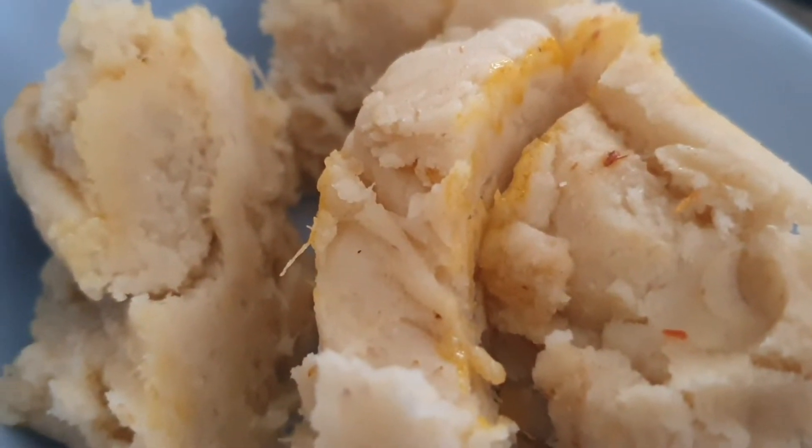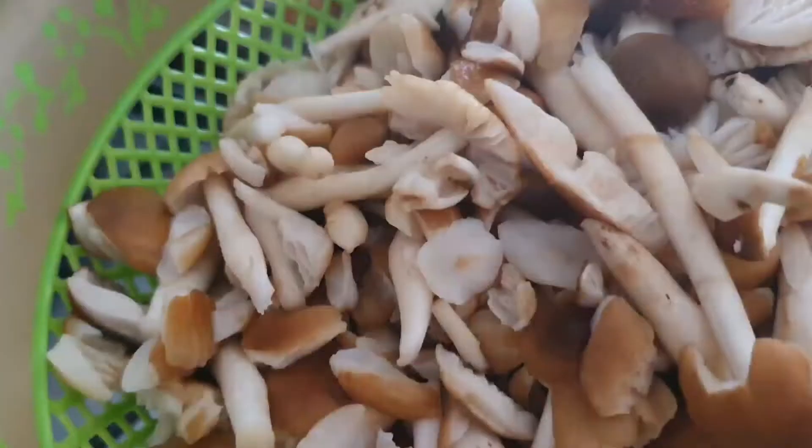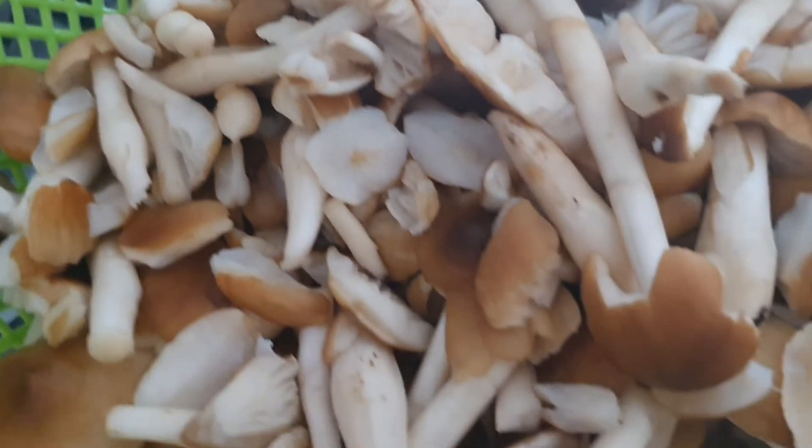Now it's time to thicken the soup. You don't want to just dump the whole thickener into the soup — do it gradually, in chunks, and try to scatter them. The smaller the chunks, the easier it is to thicken the soup. You don't want to spend the whole day waiting for a chunk to dissolve; help it along, as it actually helps reduce the cooking time.